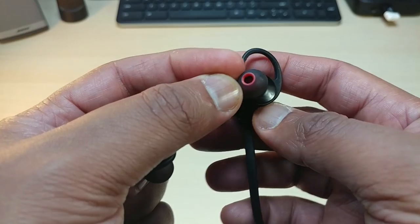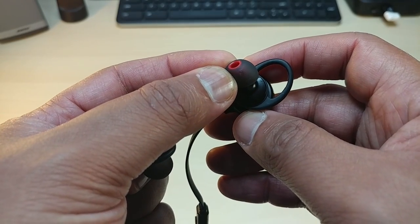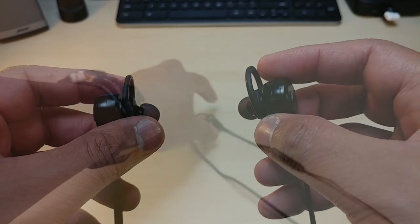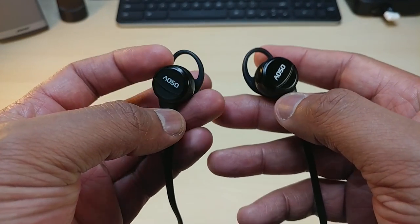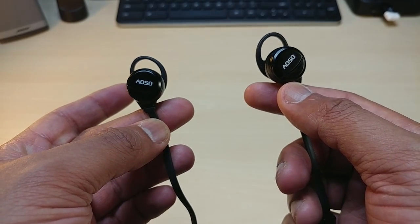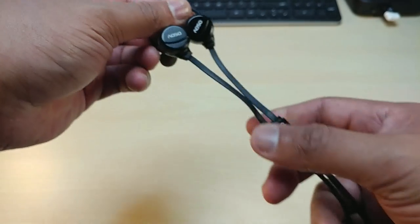These little hooks come in small, medium, or large — these are the medium that came in and they fit me securely. But to really secure the fit on these ASOS, I had to use the unbreakable Bluetooth ear hooks to secure that fit.